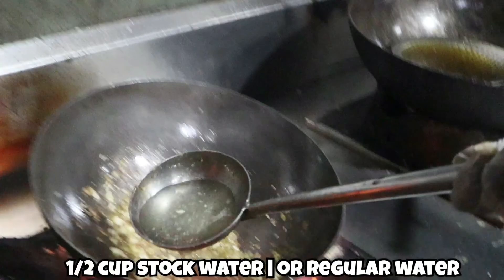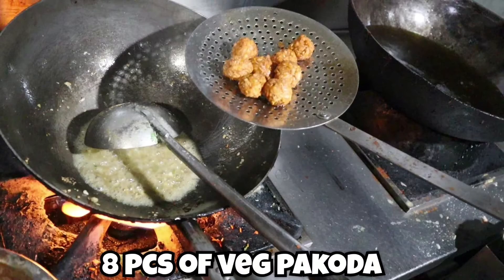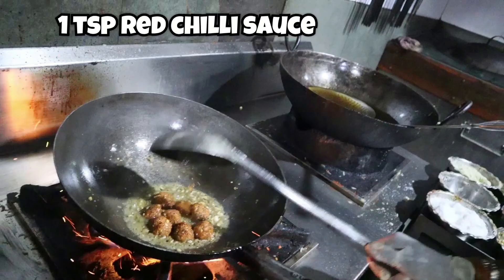Then add half a cup of stock water — regular water is fine too. Add eight pieces of veg pakoda which we had prepared earlier. Then add one teaspoon of red chili sauce.